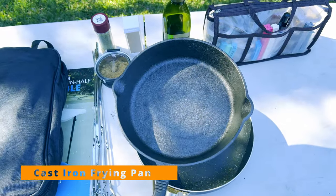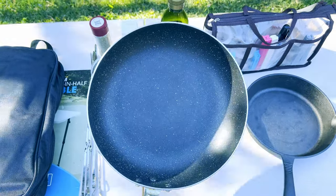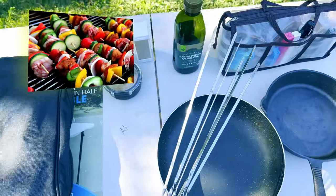Then we have a cast iron frying pan, a regular non-stick frying pan, some barbecue steel skewers for roasting veggies or meat. And this is a utensil set that comes with a very useful carry bag.